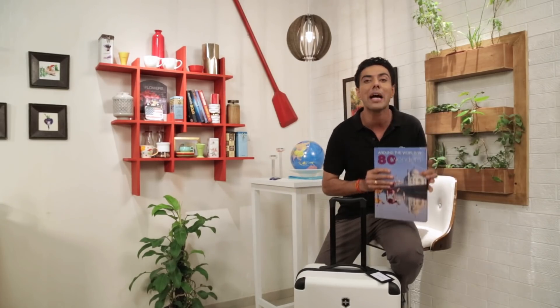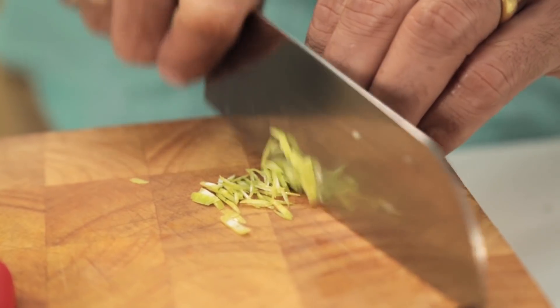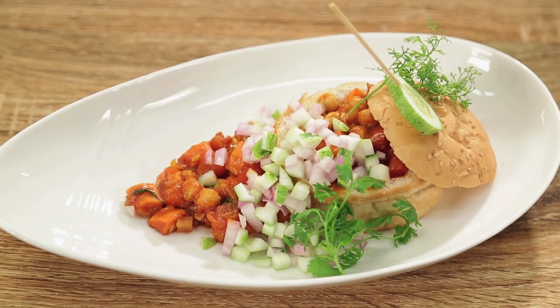Me, my bag and my book are going to travel the world, and this is not just any journey — this is a journey of world food. You and I are going to travel the world one dish at a time. Come travel with me, because I'm here to make you taste the world in 21 weeks.